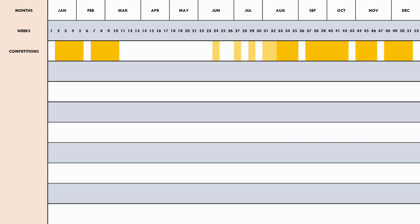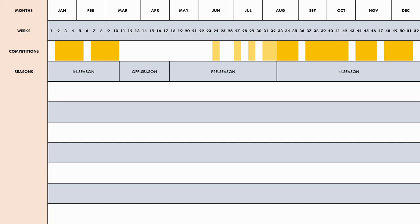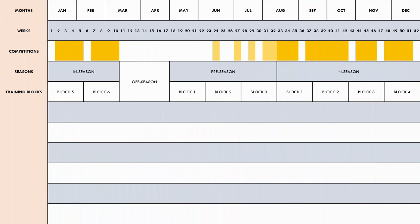Based on this competition schedule, the year is broken into the off-season, pre-season and in-season periods. The in-season runs from the first to the last competitive match. Players are given a 7-week off-season to recover mentally and physically, and the pre-season runs for 15 weeks before the first competitive match. The year is split into 5-week mesocycles — the pre-season has 3 blocks and the in-season has 6 blocks. The off-season hasn't been broken into blocks as players won't be doing formal training with the team.